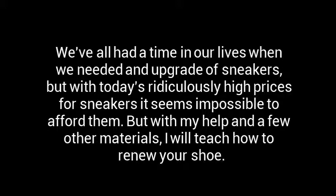Now, we've all had a time in our business when we needed an upgrade of sneakers. But with today's ridiculously high prices for sneakers, it seems almost impossible to afford them. But with my help and a few other materials, I will teach you how to renew your shoes.